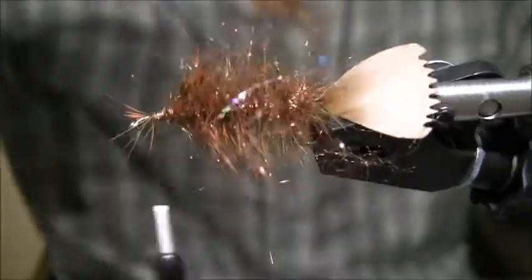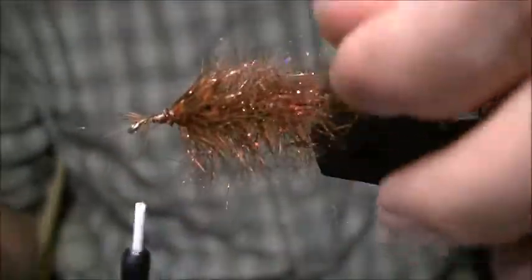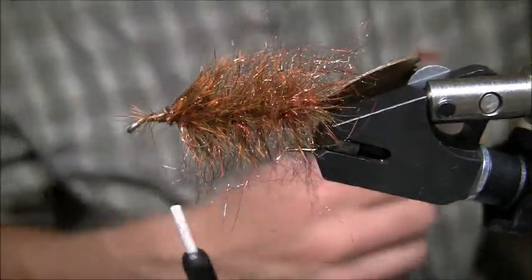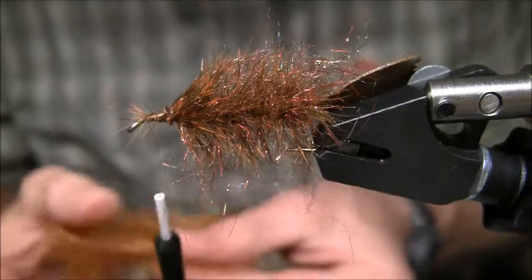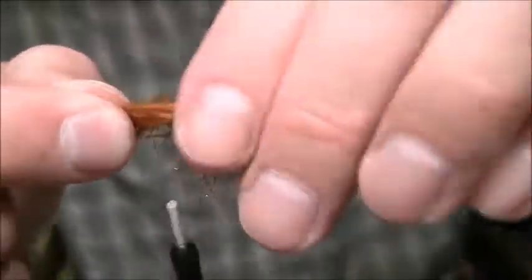I'm going to take my Velcro brush again and pluck out as many fibers that got matted down as possible. Brush it out and it is going to look beautiful — lots of body going on. Then with a little space up front, I'm going to tie in some brown or rusty-colored marabou just to match the rest of the fly. I'm going to strip off a good cluster, lay it over the top, and the marabou is going to add a lot of movement to a fly that already has a lot of movement.